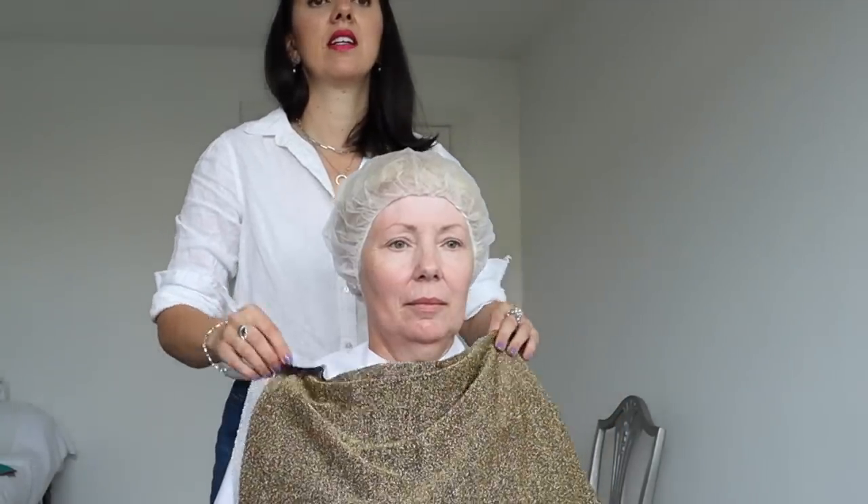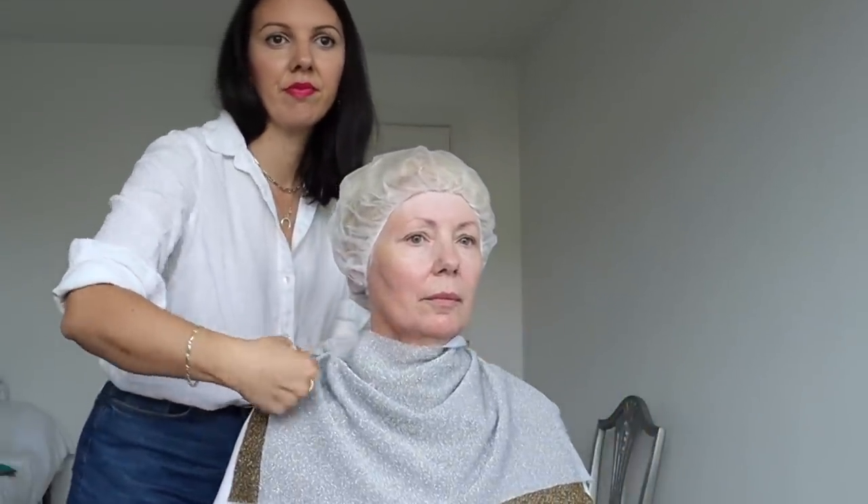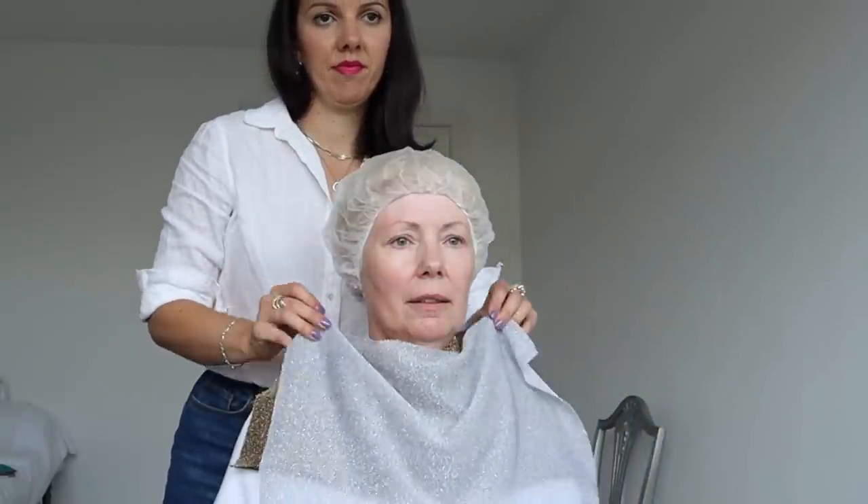Sarah wants to double-check with metallics. Anne notices that the warmer tones are dulling her eyes. Sarah reminds her to focus on the skin and undertone rather than the eyes at this stage. Switching to silver first, Anne confirms silver is better — the warmer tones are not giving her the light and brightness she needs.